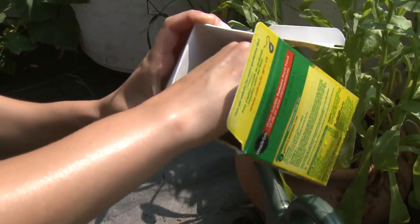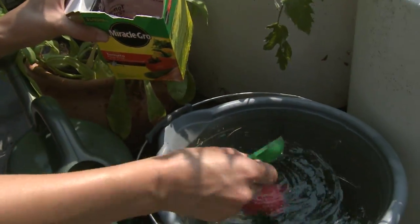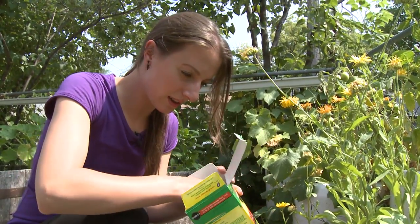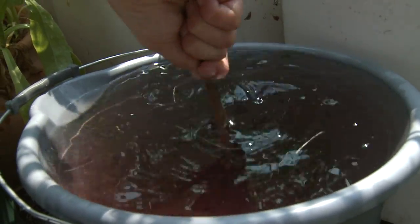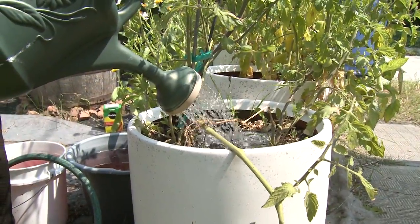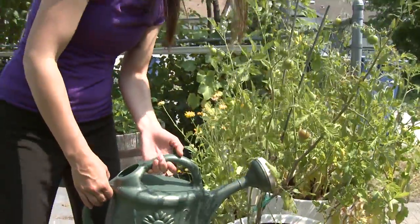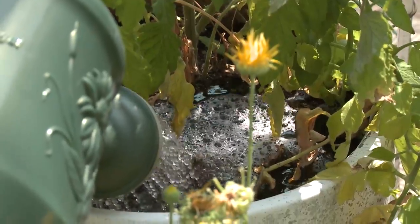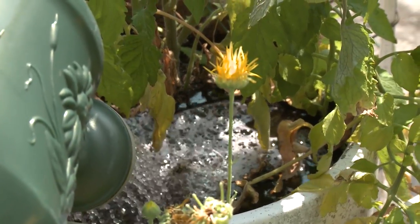If you choose water-soluble fertilizer all you have to do is simply add the powder to the water and you may choose to give it a little stir. Today I'm watering my garden mid-day but it is best to water your garden early morning or in the evening. This will prevent most of the water from evaporating rather than going into your soil.